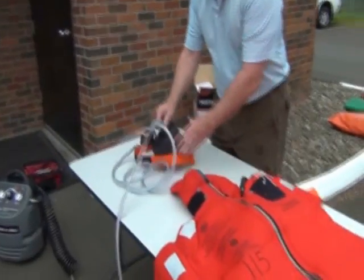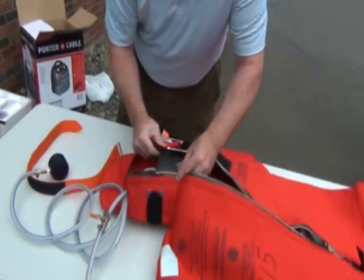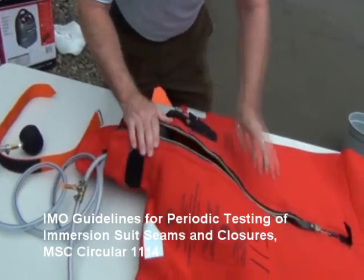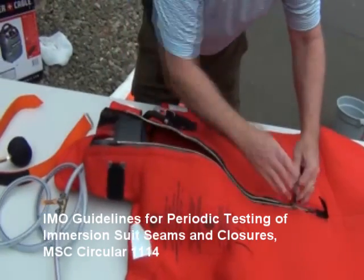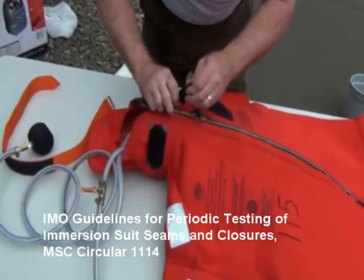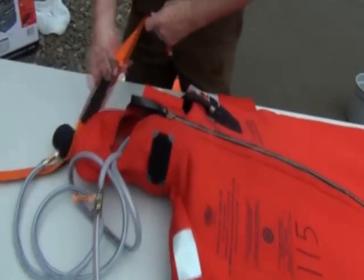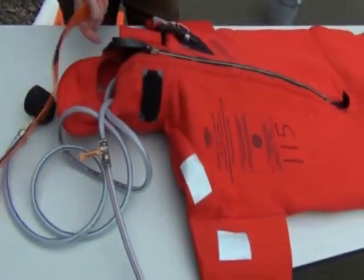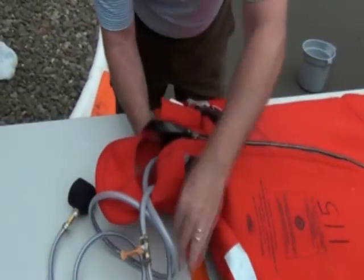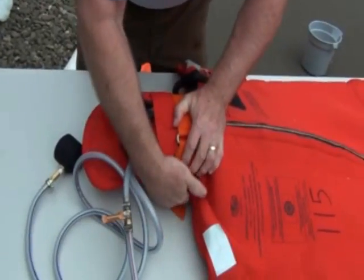First, let's look at the air test procedure. The procedure for conducting an air test on an Immersion Suit is contained in the International Maritime Organization guidelines for periodic testing of Immersion Suit seams and closures, Marine Safety Committee Circular 1114. This is also the test procedure recommended by Immersion Suit manufacturers.